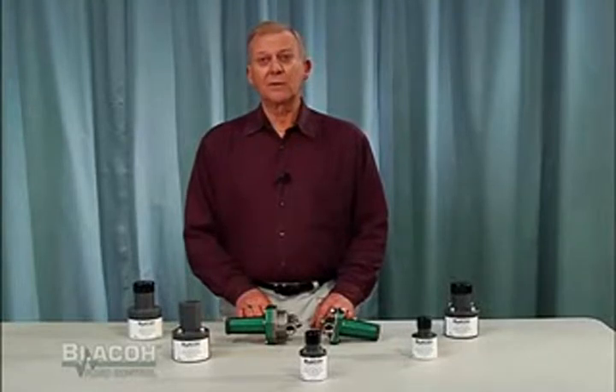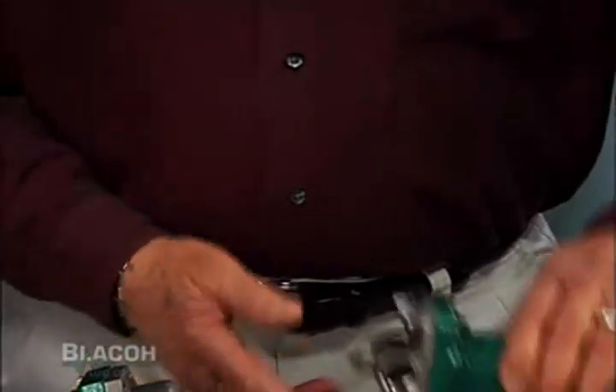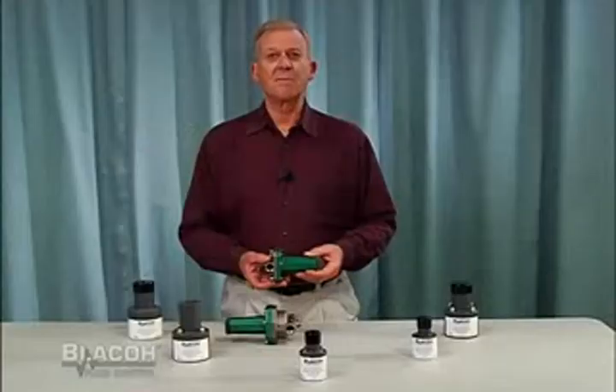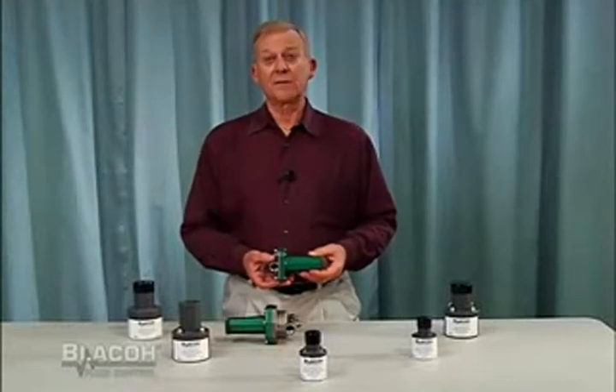Pressure relief valves, of course, are used, as their name implies, to relieve pressure. The pressure relief valve will open and allow liquid to escape should system pressure exceed the maximum operating pressure of the system's components.